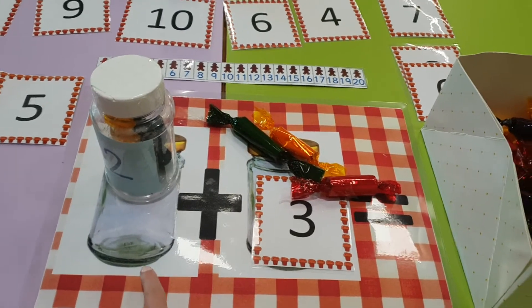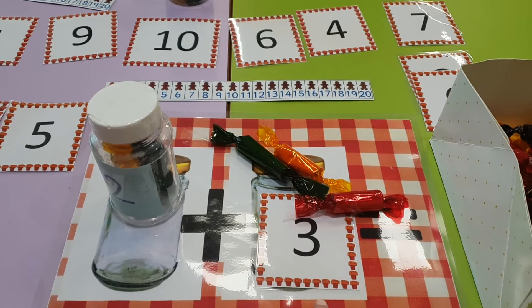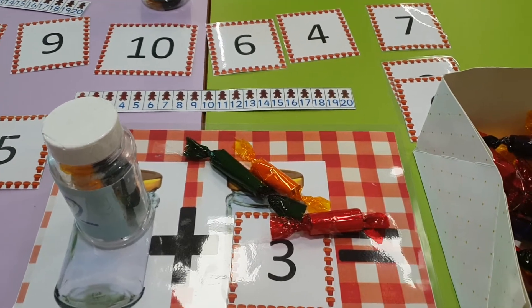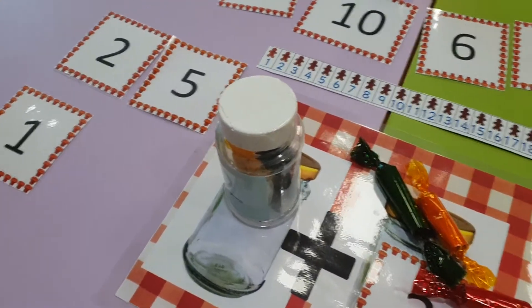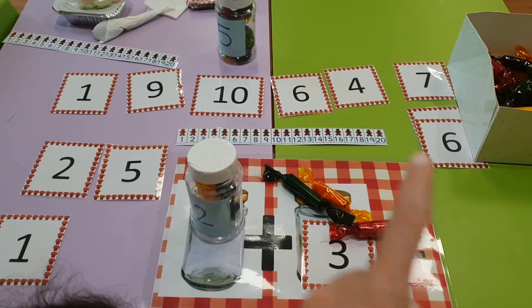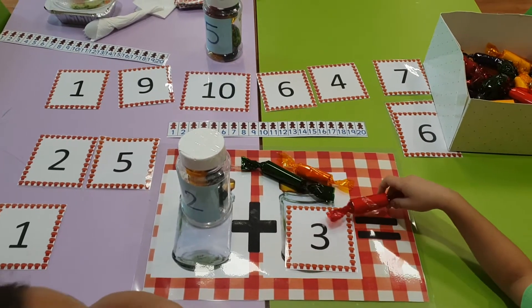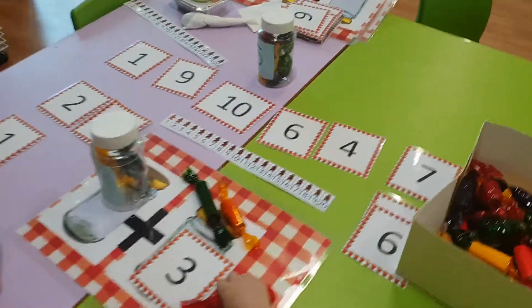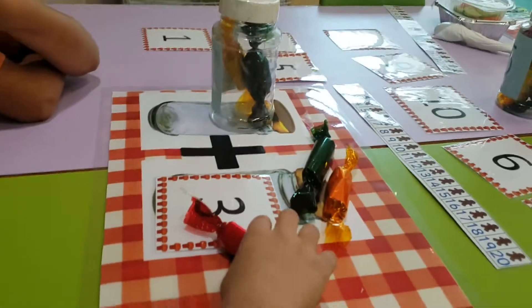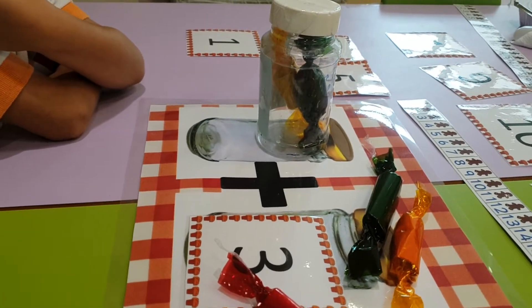Let's read my number sentence. Are you ready? Two add three equals. So what do we need to do? We need to add them. How do we add, Mohamed? Count them all together. But Mohamed, I can't count them all together because Miss Noelle said I can't open my jar. So today we're going to practice something new.